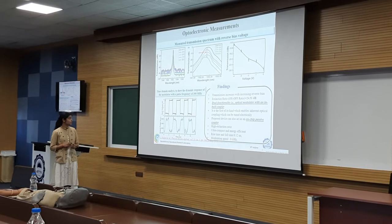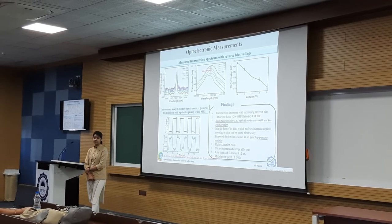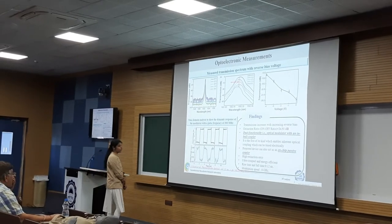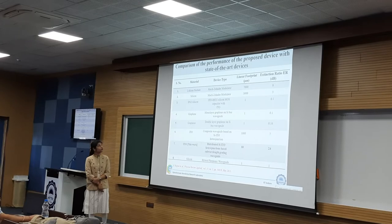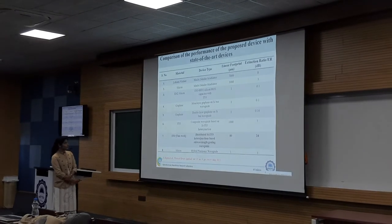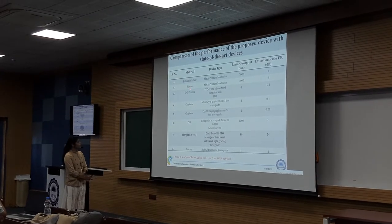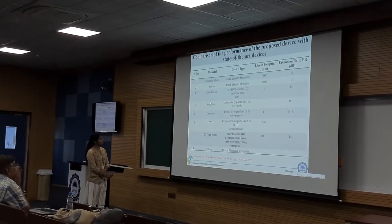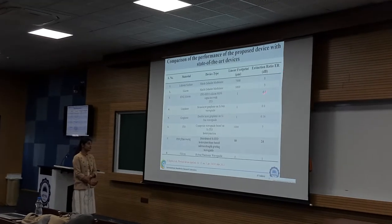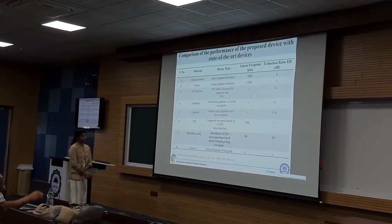After this, we carried out time domain analysis to assess the dynamic response of the modulator with a pulse frequency of 300 MHz. From that, we achieved the rise time and fall time of about 0.2 nanoseconds, and thus we can estimate the modulation speed of 8 GHz. We have also carried out comparison of the performance of the proposed device with state-of-the-art devices with different material and device types — lithium niobate, InGaAs, MOS-type waveguide, monolayer graphene, double-layer graphene on silicon-based waveguide, and silicon-based hybrid plasmonic waveguide — in terms of linear footprint and extinction ratio.